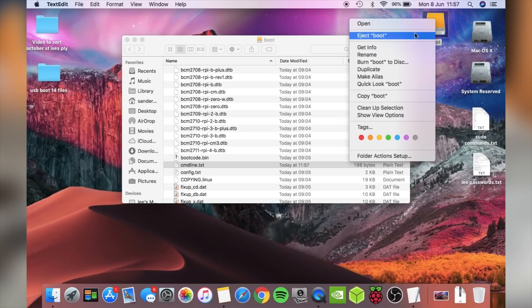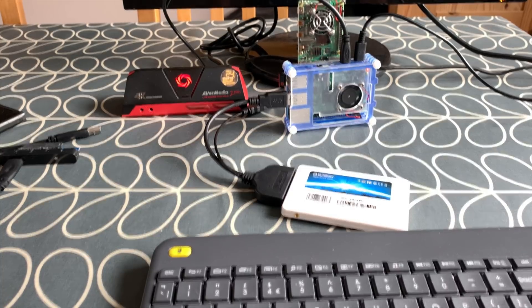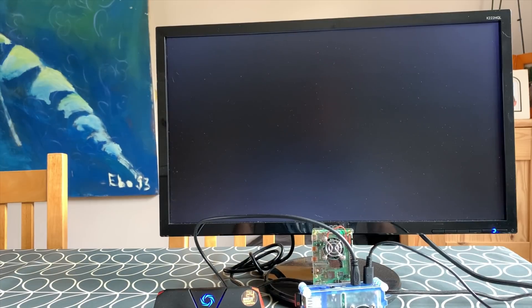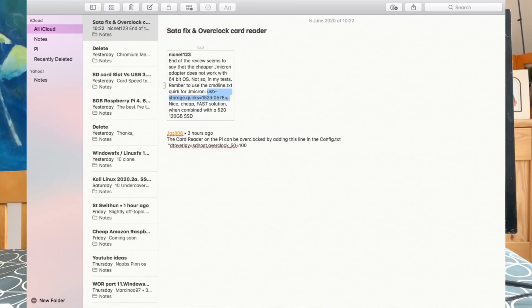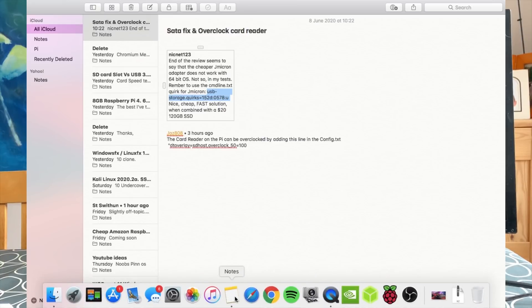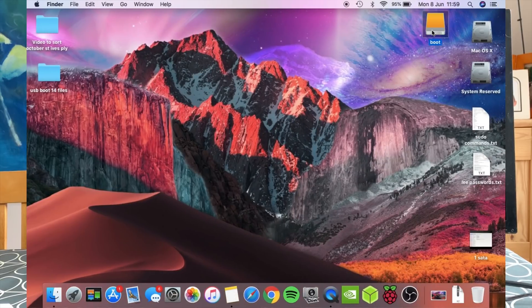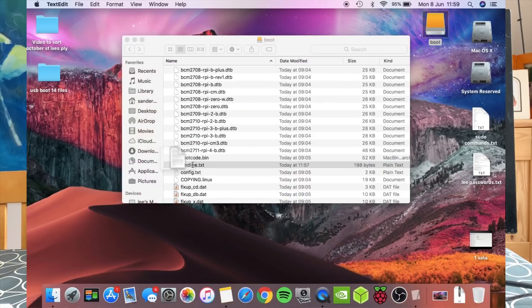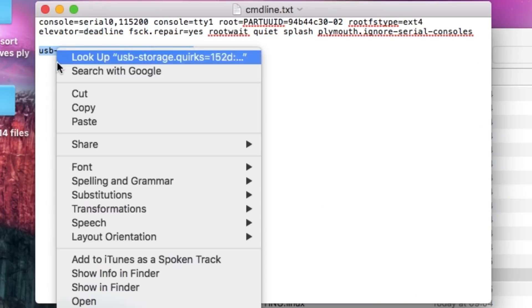I'm going to eject that and try it again. So I'm back plugged in — let's plug it in and see what happens. Same little white flashing dash at the top. So that hasn't worked, so it must be something else. I'm back on my Mac. Maybe I need to put the entry somewhere slightly different in that file, or maybe I can't have spaces. Let's go back to the boot file — cmdline.txt. There's the bit I added, but I think I'm going to try putting it right at the start.